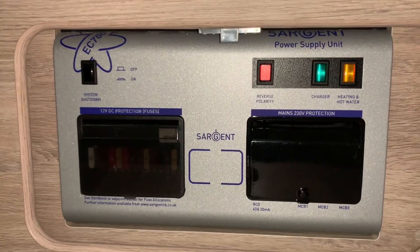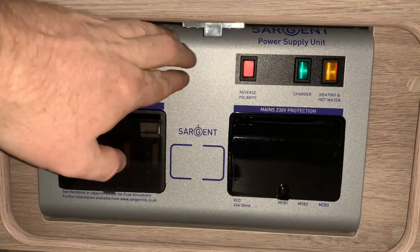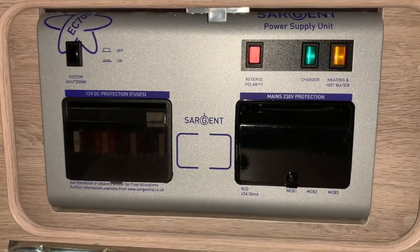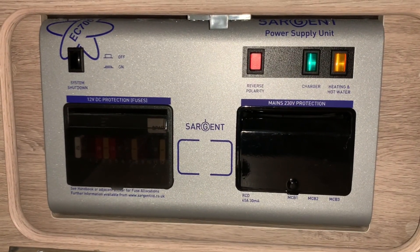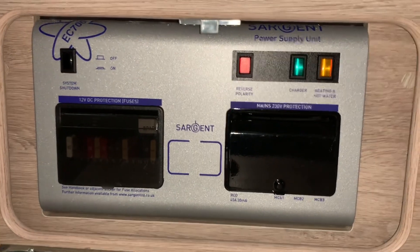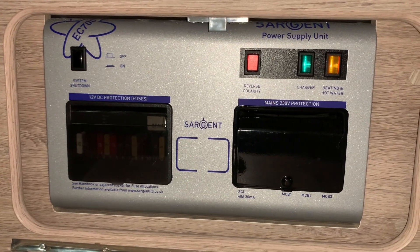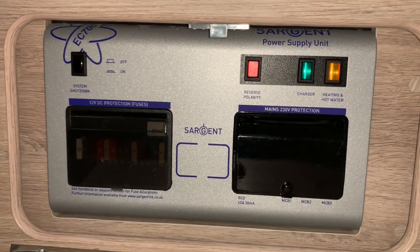That pretty much wraps it up. They're very simple and easy units to use. The battery charger is part of this unit, but you can also find units that have separate external battery chargers as well. That's basically it for a Sargent unit — hopefully you found this video useful and thank you very much for watching.